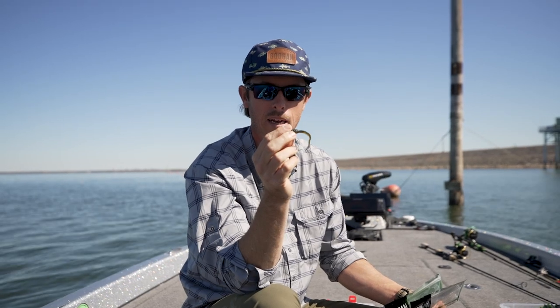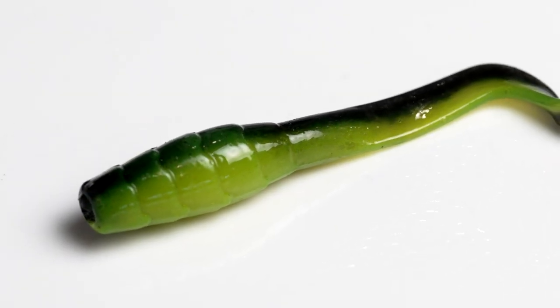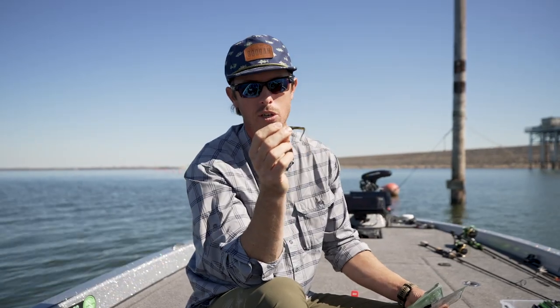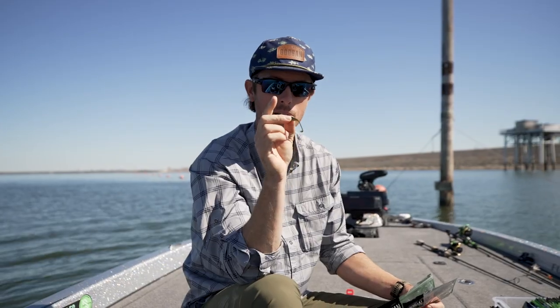This is an awesome bait. Of course we've got clear water colors, we've got dirty water colors — we've got you covered. Chubby Grubby, it's just a great little compact bait that puts out a ton of action.